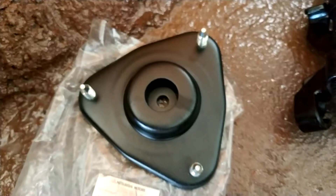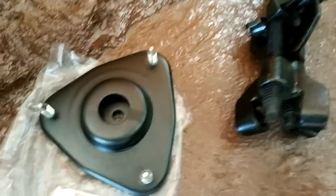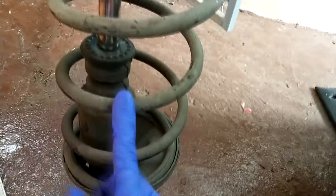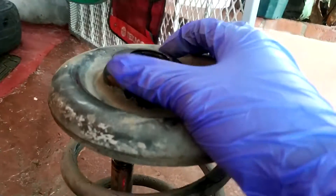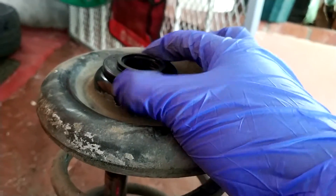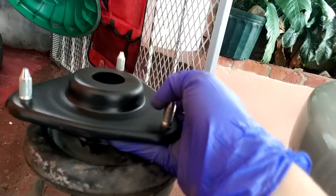Now I'm going to put everything together again and I'm gonna show you. You can see I have the strut right here, the spring, this rubber part right here — also have a rubber part in here — this steel part and this bearing, this strut bearing, and on top of everything the new part is going to set.